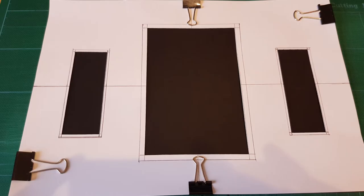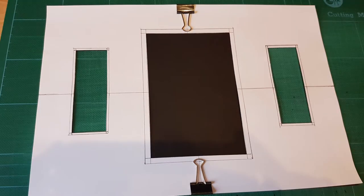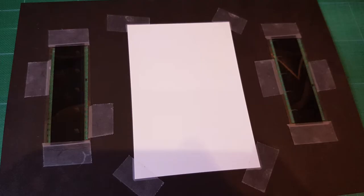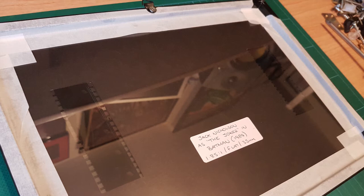Next I got a sheet of A4 black card, used bulldog clips to hold it in place, then cut out the two film strips on each side and the 6x4 in the middle — leaving you with a sheet of black card with three holes cut out. Then get a second sheet of black card and only cut out the two holes for the 35mm frames, because you don't want to see the back of the 6x4. Then use sticky tape to tape everything down in position — the photo and the 35mm frames.